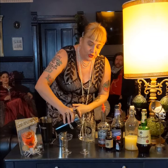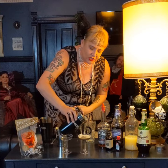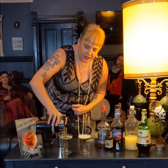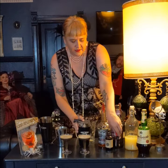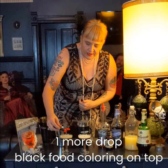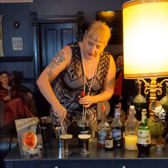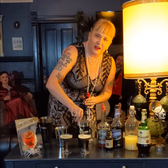Strain it into your coupe glass and it'll have a nice dark — more like a dark gray color because of the egg white. Then take your black food coloring again and just make one drop on top of that egg white. And then you're just going to take a fork and stir it around and it makes like a fun little smoke design on the top of it.